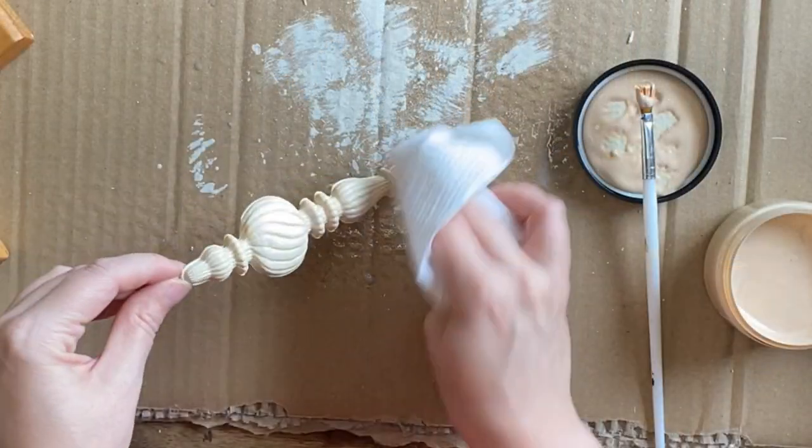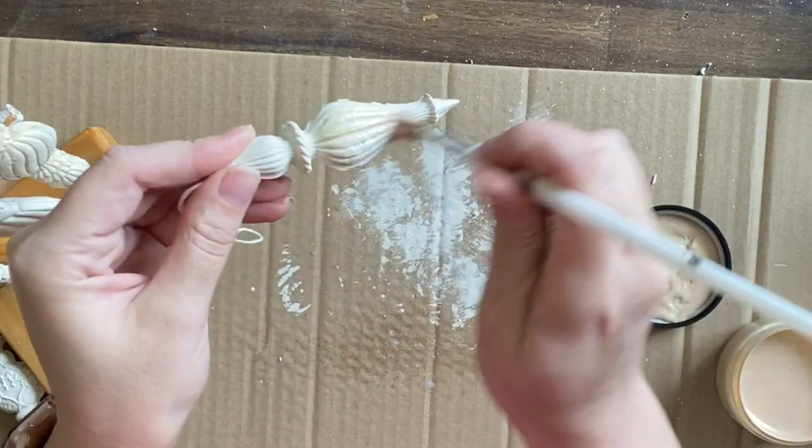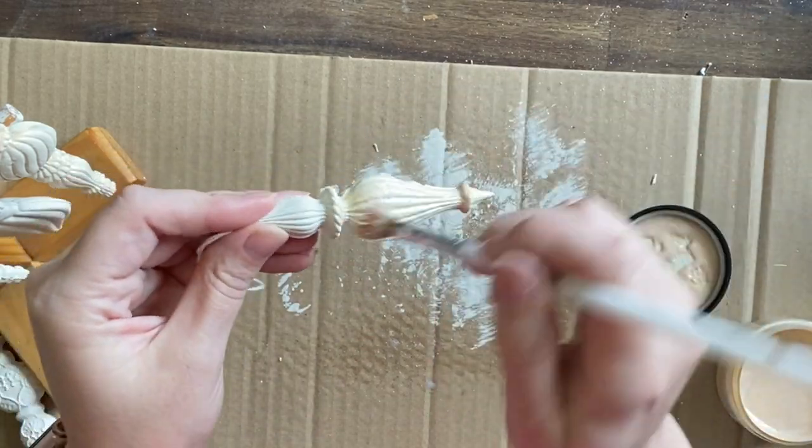Once I've painted both sides, I'm using a paper towel to wipe off the excess from the high points. I'm then going to repeat the process with my second ornament.